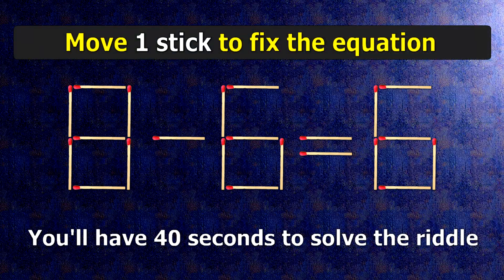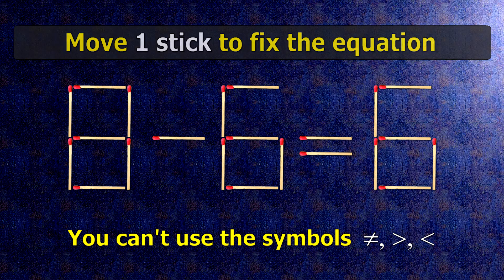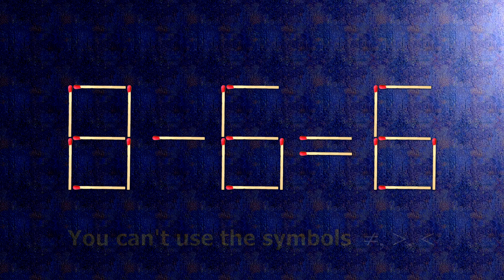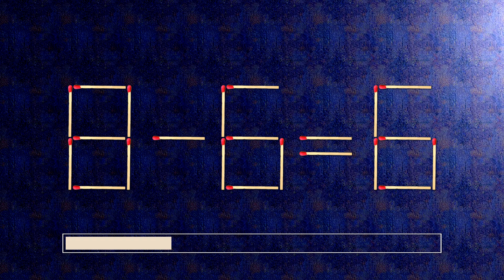We have the equality 8 minus 6 equals 6. Our equality is wrong. We need to move one match to make our equality correct.